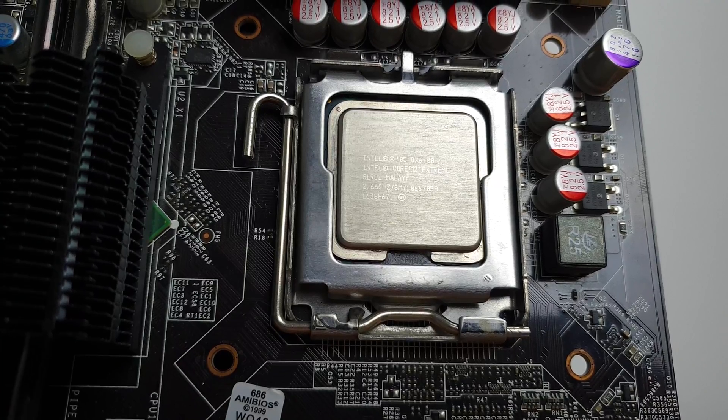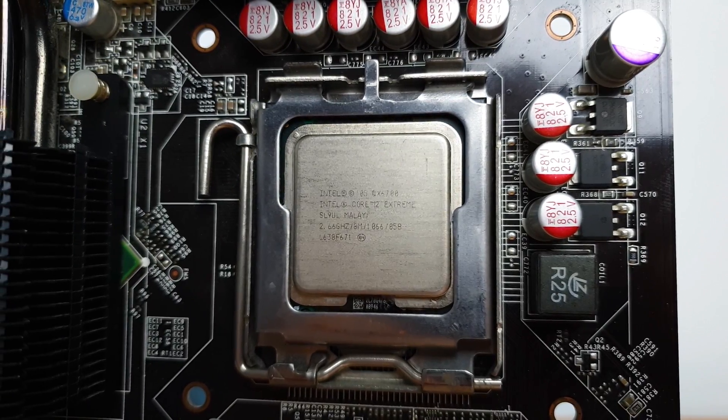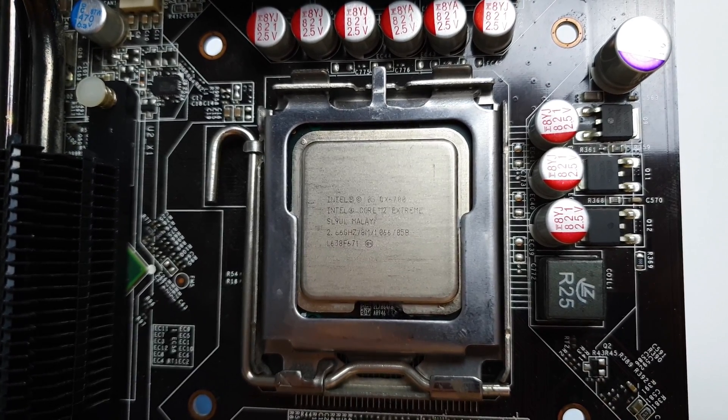Welcome back guys! It's time for another incursion into the past to see how the first extreme quad-core CPU from Intel has stood the test of time.